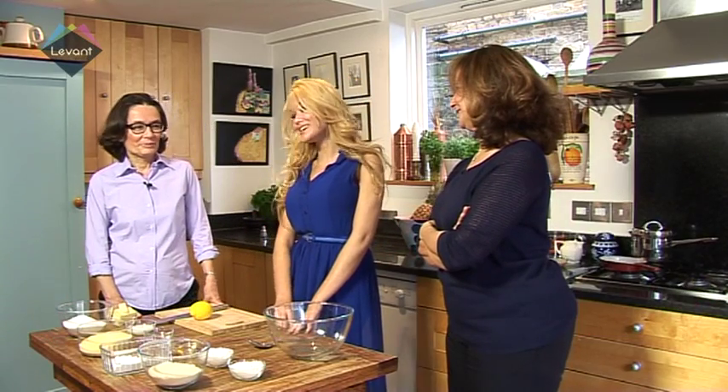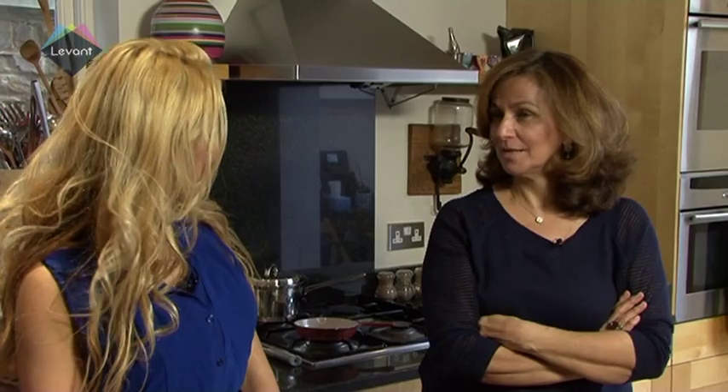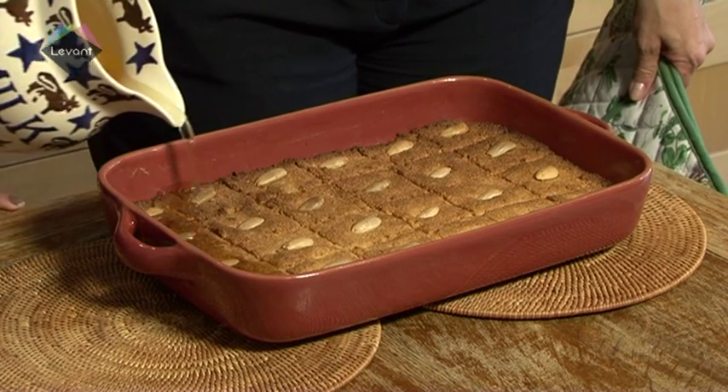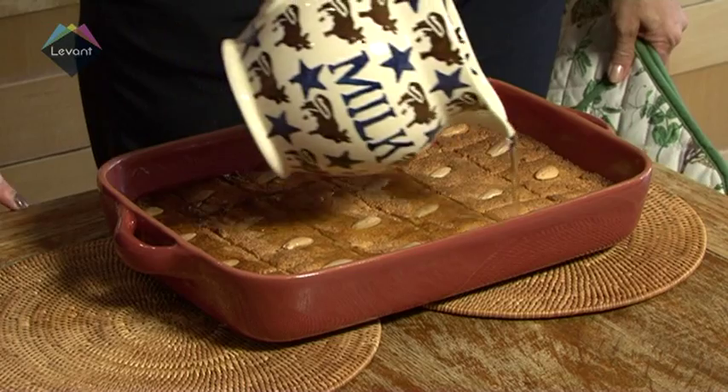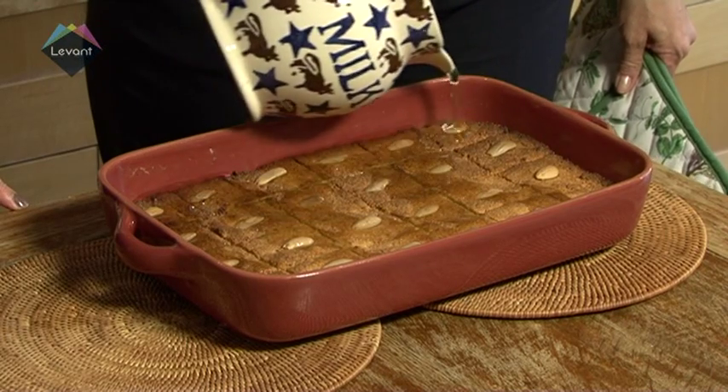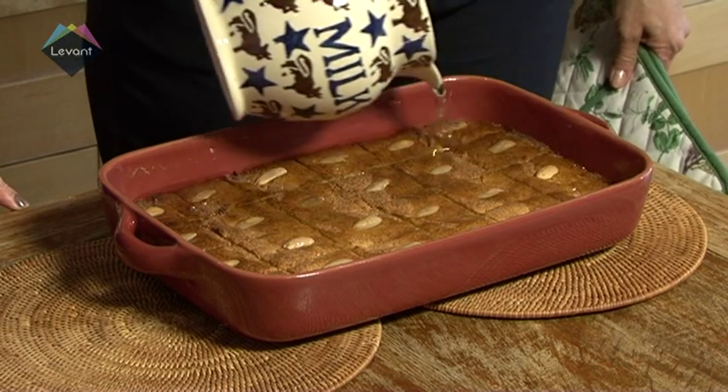So what are you cooking up for me today, girls? Well, because it's a nice day, we thought we'd do something sweet. Sounds good. So we're going to cook Nomura, which is a Lebanese sweet. Nomura is a famous Lebanese pastry made with semolina, soaked in sugar syrup and decorated with almonds. The sweet is typically found on trays of Arabic pastries alongside dishes such as baklava.